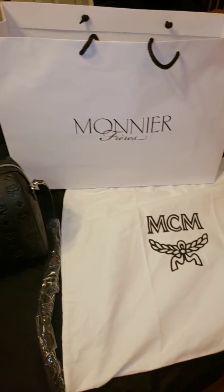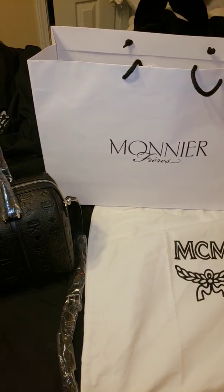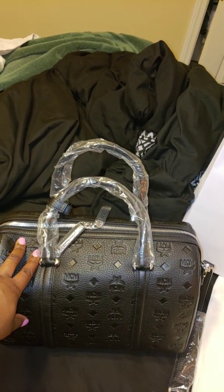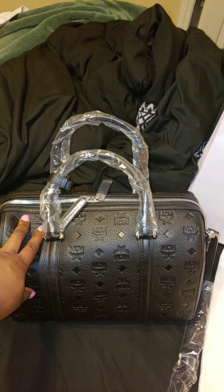I saved a ton and I really like the bag. MCM — this is the site one more time. If y'all have any questions, leave them below.